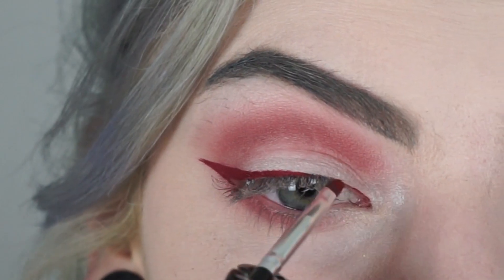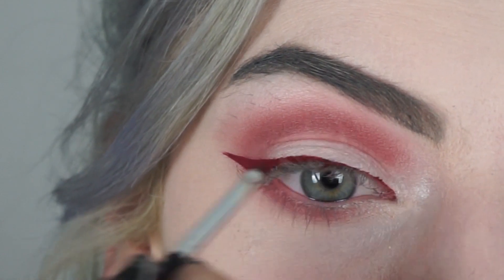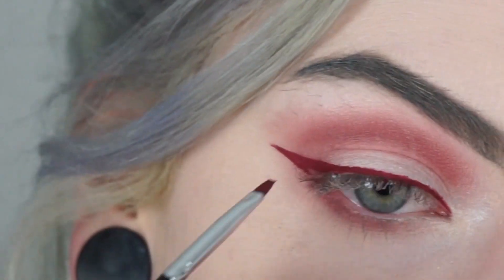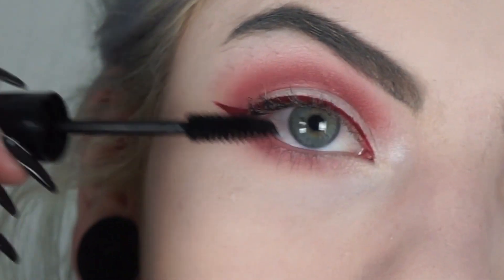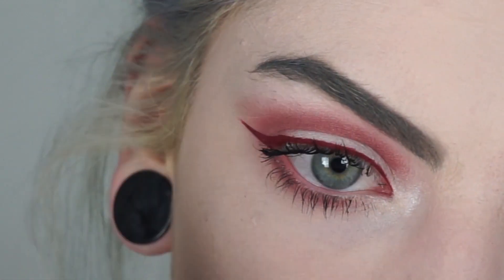These liquid lipsticks are marketed as eye safe, so putting these liquid lipsticks around your eyes should be just fine. And now I'm just going to curl my lashes, apply some mascara, and apply some false lashes.